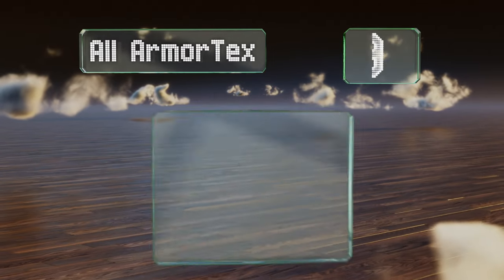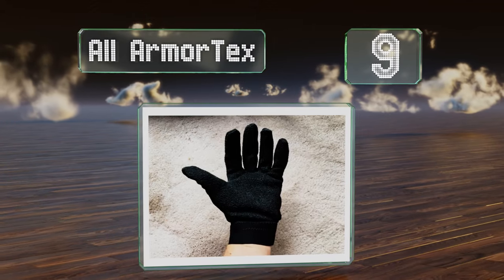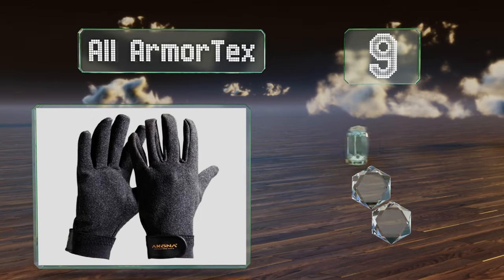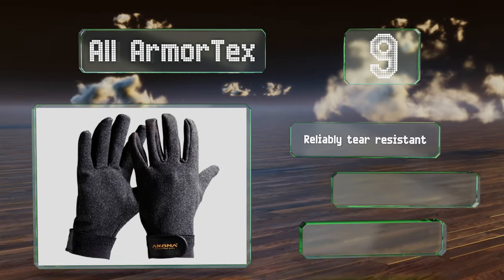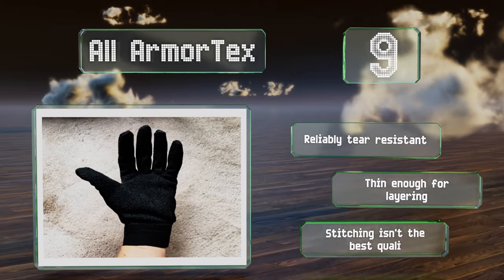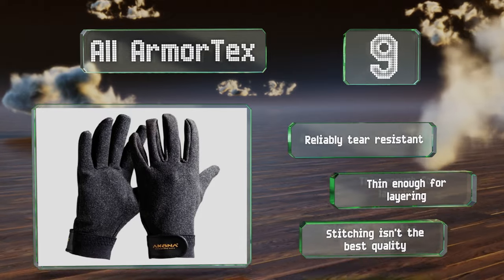At number 9, designed specifically for keeping your hands protected rather than warm, the All-Armor Techs are a good choice for anyone lobster hunting or spearfishing in tropical waters. They should prevent most punctures and cuts from pointy objects and sharp rocks. They're reliably tear-resistant and thin enough for layering, but the stitching isn't the best quality.